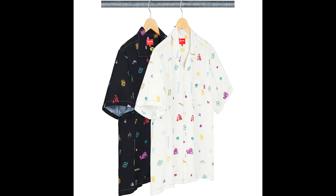Next up, we have the Deep Space Rayon Short Sleeve Top. This is trash, in my opinion — I'm not really a fan. I like the black colorway the best, then the white. It only comes in two colors. The retail is $138.